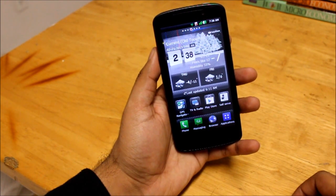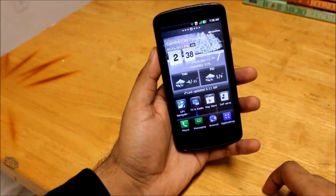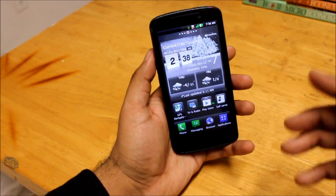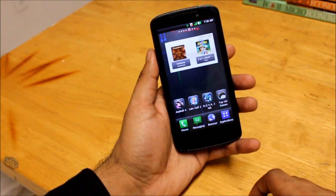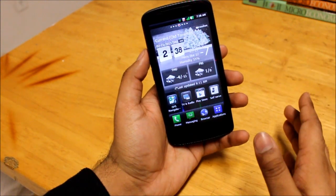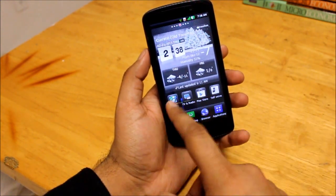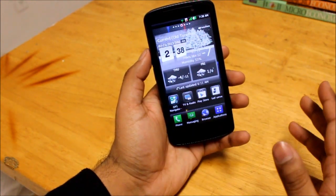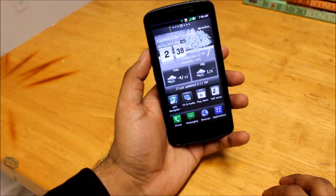The screen is measured at 4.5 inches. It's a 720 by 1080p screen, and the pixels per inch are 326, which is a lot compared to many other phones. Viewing angles are great, text is sharp, and colors are crisp and vivid. I don't see any washed colors or pixels or anything like that. So in terms of colors and display, I would give this phone a big thumbs up.